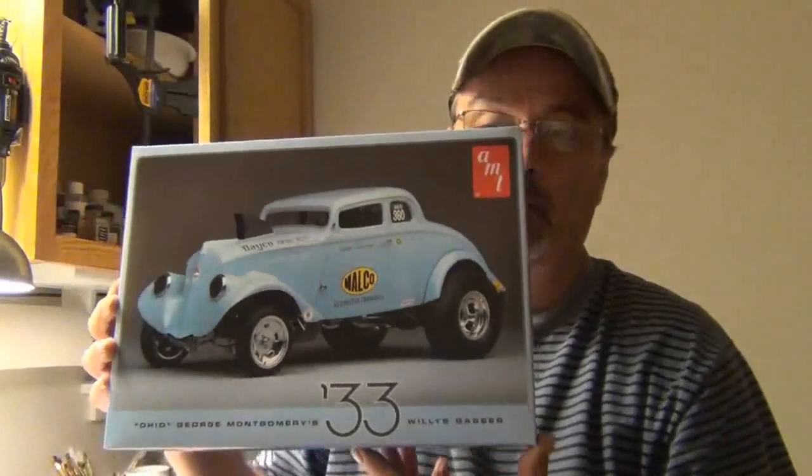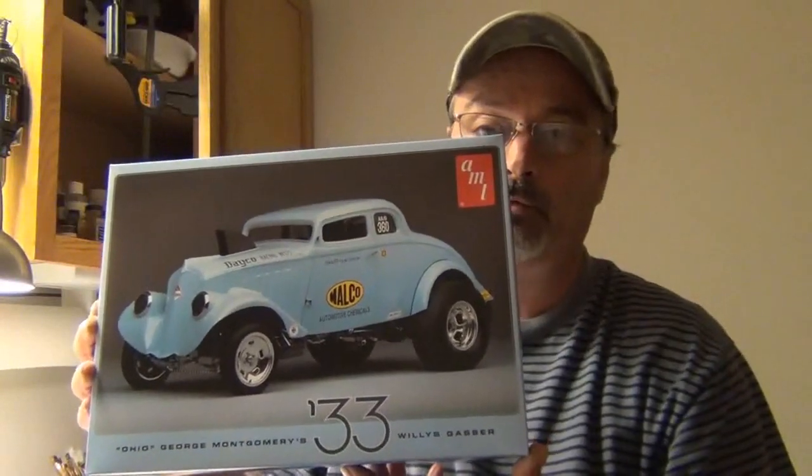Hello everyone. This is going to be my official telling of the kit I'm going to be entering in the DJ Scratchy Shed-A-Cheeseburger stock box, stock build. And that will be the Malco Ohio George Gasser.